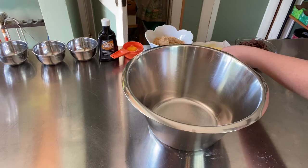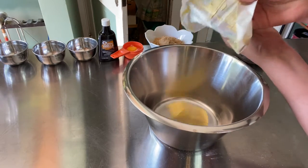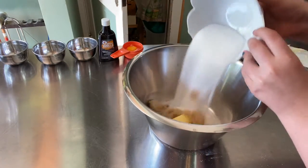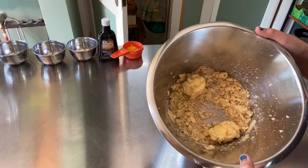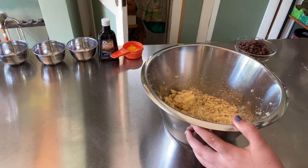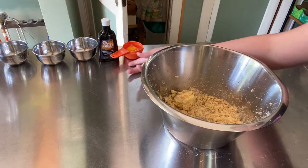To start off, you're going to want to take your large bowl and cream together your butter and your sugar. I normally stop creaming my butter and sugar when it gets to this state because it kind of goes everywhere. If you're using a stand mixer you can mix it all together, but how I like to solve this problem is to go ahead and add in my egg.